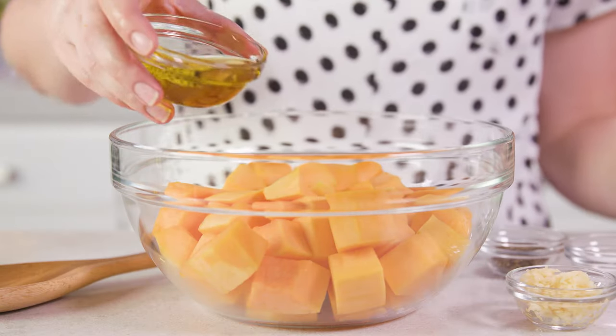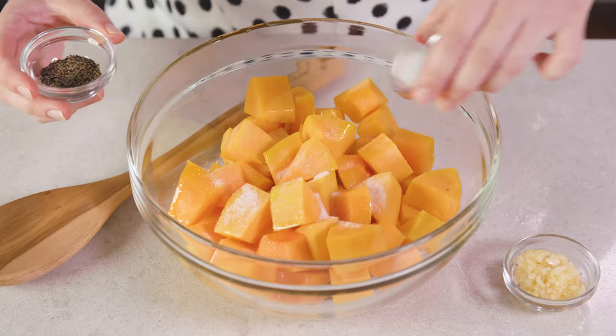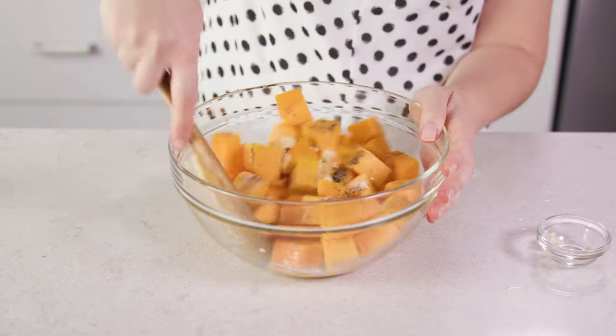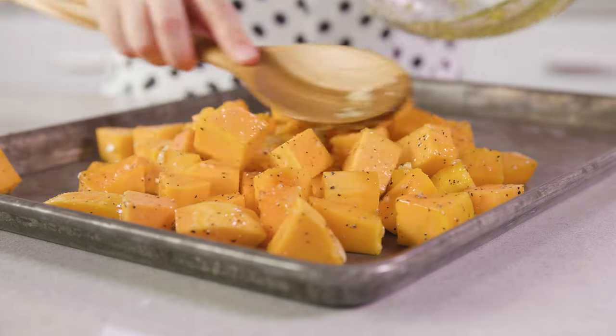For the classic base recipe, drizzle 2 tablespoons of olive oil over the squash, season with salt and black pepper, add in 2 cloves of minced garlic, and give it a toss. Then spread these out into an even layer onto a baking sheet.